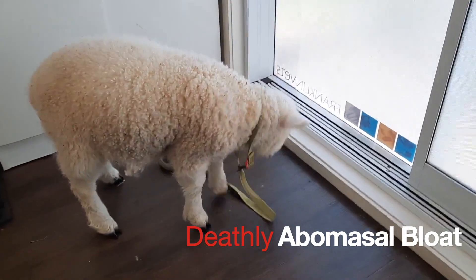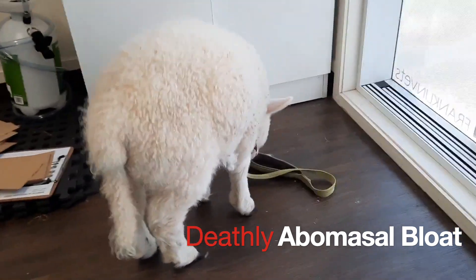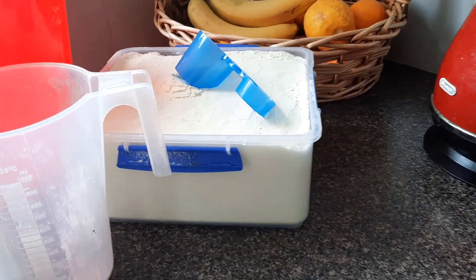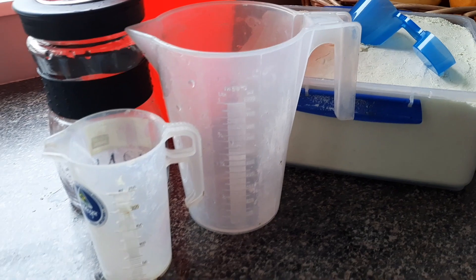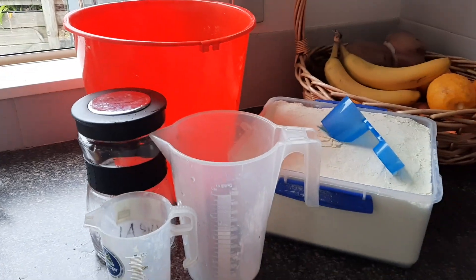If you enjoy this episode and want more like it, don't forget to subscribe, thumbs up and comment away to let me know you've enjoyed it. Here we go. Firstly, please watch every step before making it yourself. It's simple, I assure you — I just don't want you to get caught out and miss something like using the wrong type of container.